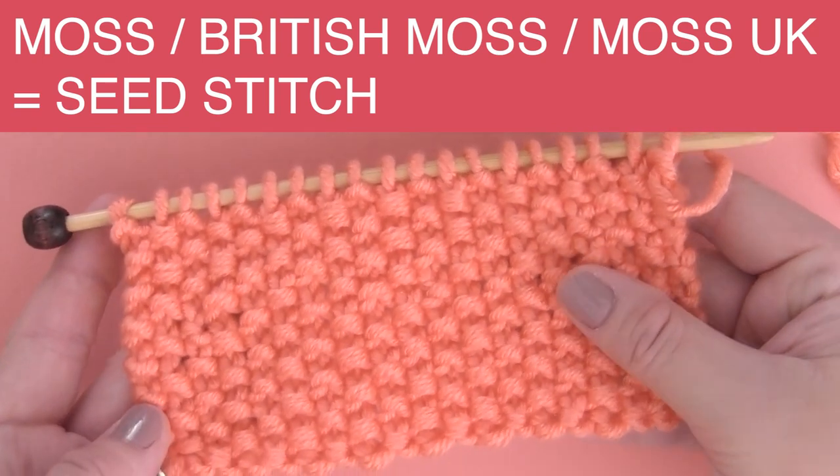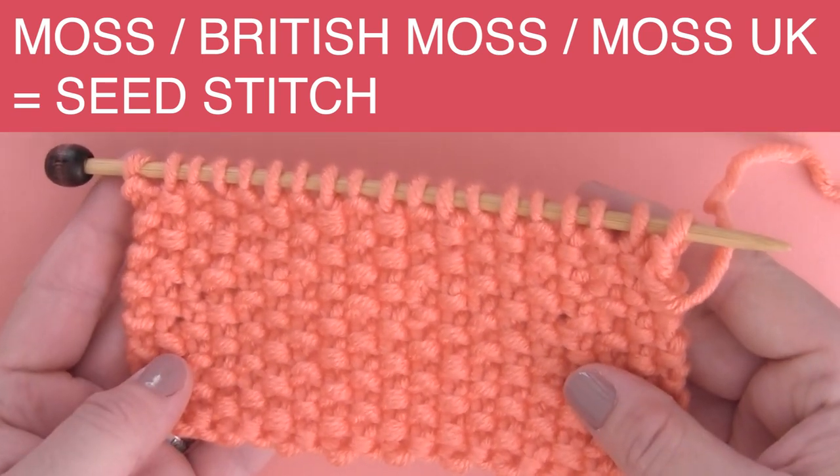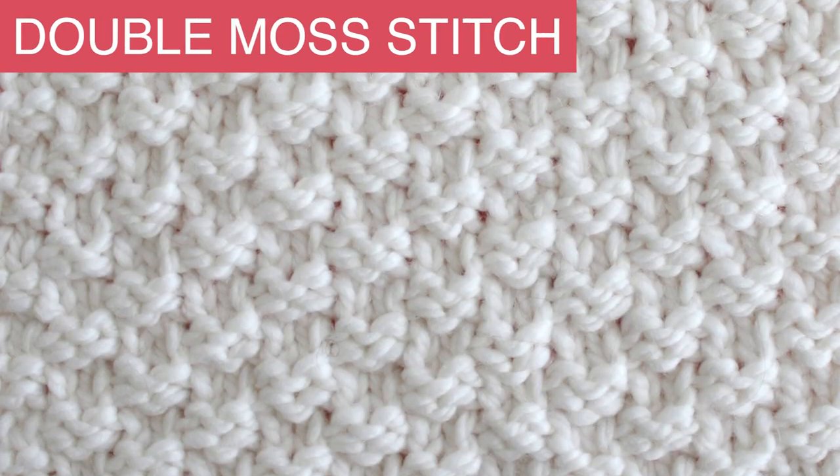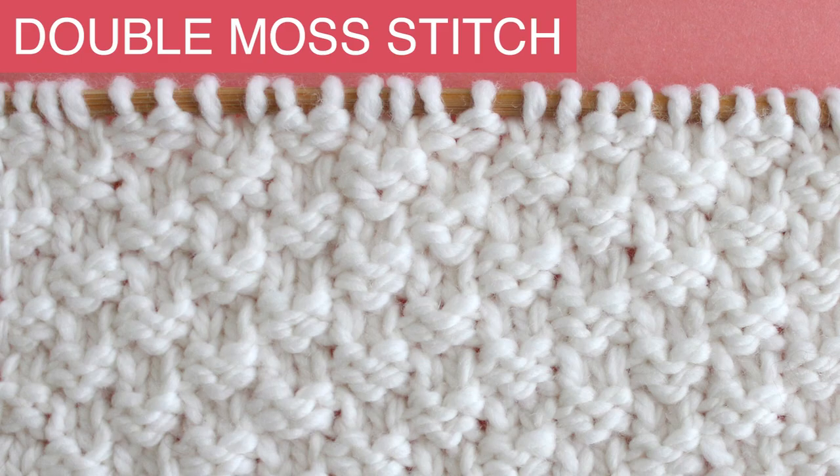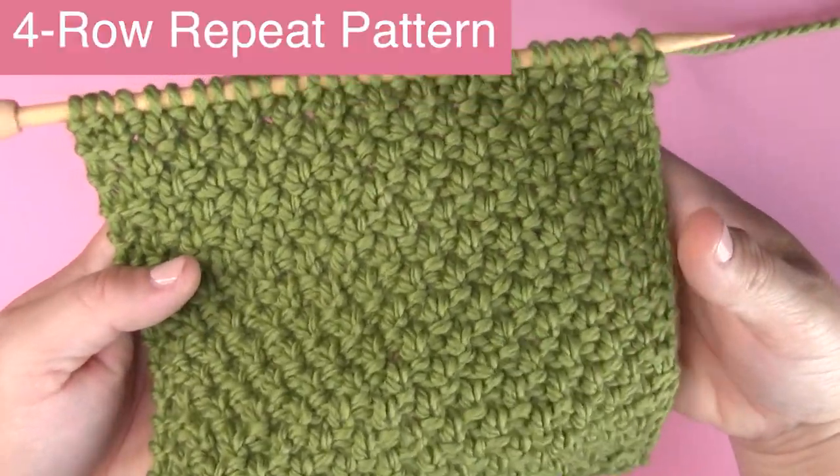I have a link to that video for you. In addition, there is a Double Moss Stitch, and that is a third pattern. But today we are focusing on the Irish Moss, the American Moss Knit Stitch Pattern.